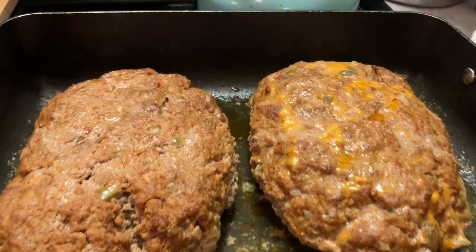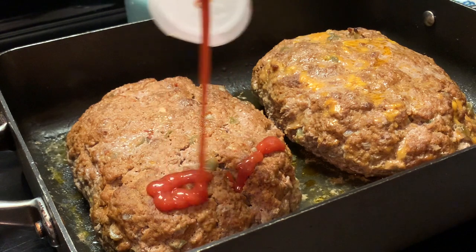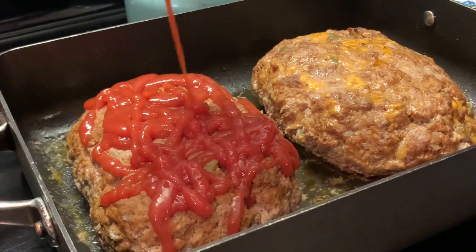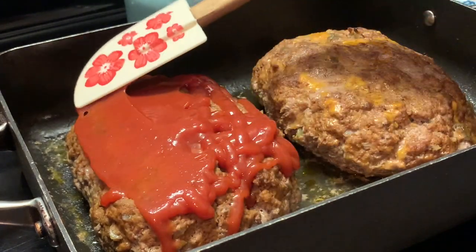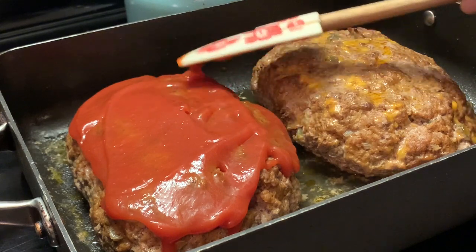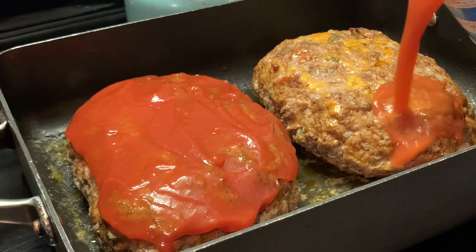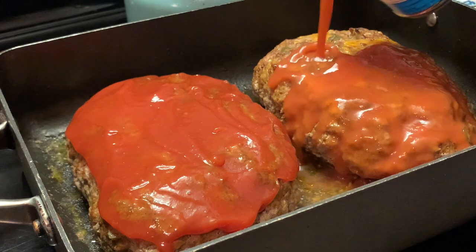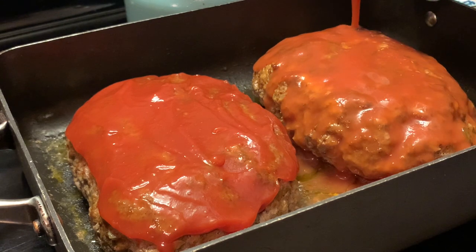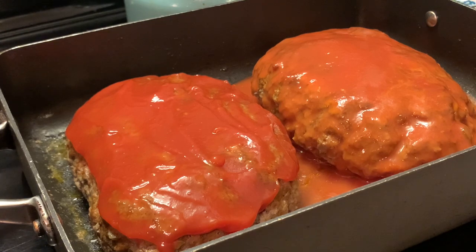Our meatloaf has baked. I did drain off my meatloaf, and now we're going to add our sauce on top. Here I'm adding some ketchup to glaze my meatloaf. There are some stores that do sell sugar-free ketchup if you can't have the regular ketchup, and it is so good — I have tried it. Just keep spreading it until your meatloaf is covered on top. Here I'm adding a thin glaze of tomato sauce on my next meatloaf. I ended up adding two cans at the end, but make this recipe yours. Now we're going to place our meatloafs back into the oven for about 10 minutes.